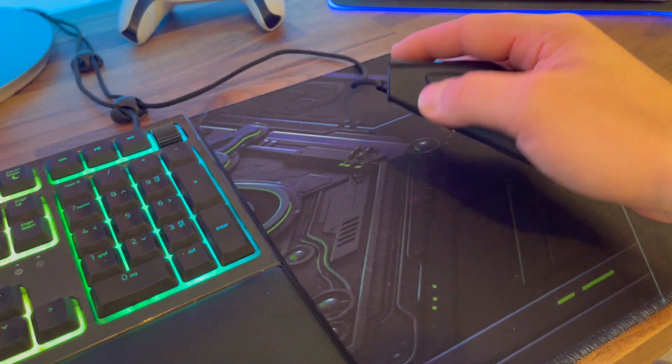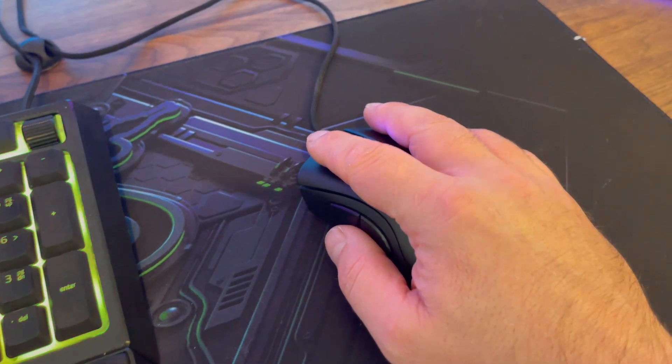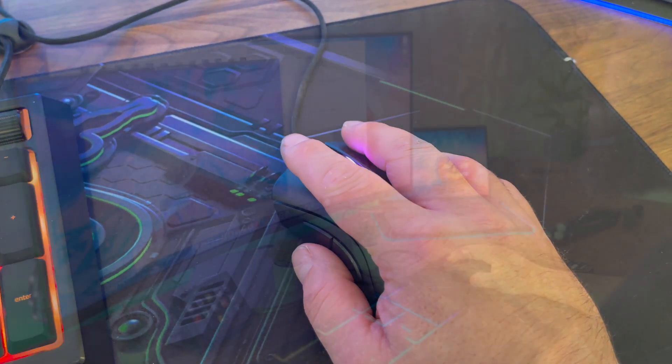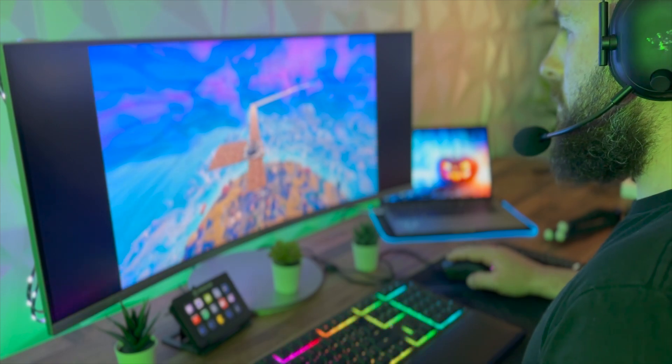The mouse makes it easy to use with its five onboard memory profiles, so you can program different settings to different buttons for different games. It also has that 20K optical sensor, which is pretty industry-leading, so that's a bonus. Thanks for watching guys — nothing too technical in this video, just a basic unboxing and giving you my thoughts on the mouse.